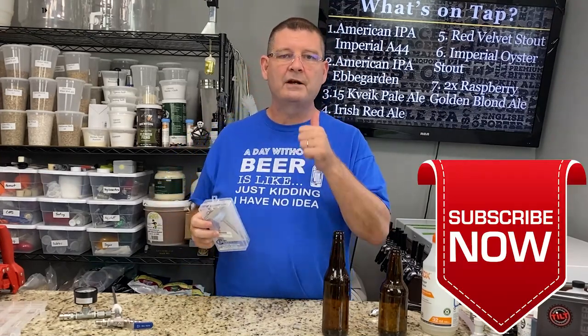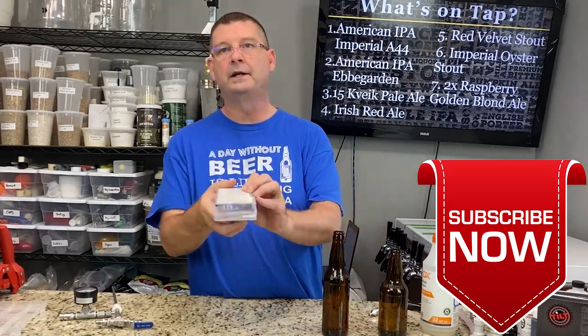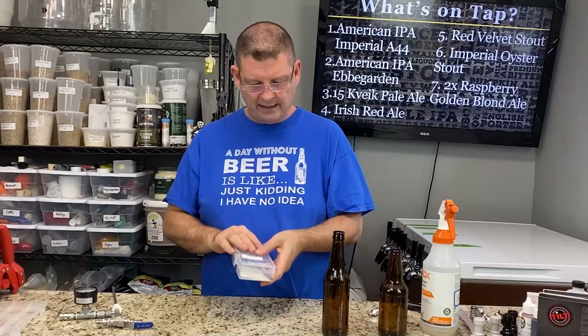Don't forget like, subscribe, keep sharing. Definitely appreciate it. If you buy the tap cooler, it comes with a ton and I'll show you on the back here. You can see a ton of details and instructions and what the parts are called, all that lovely stuff.